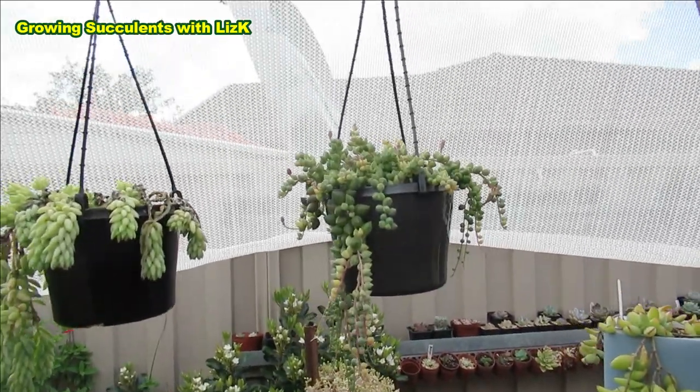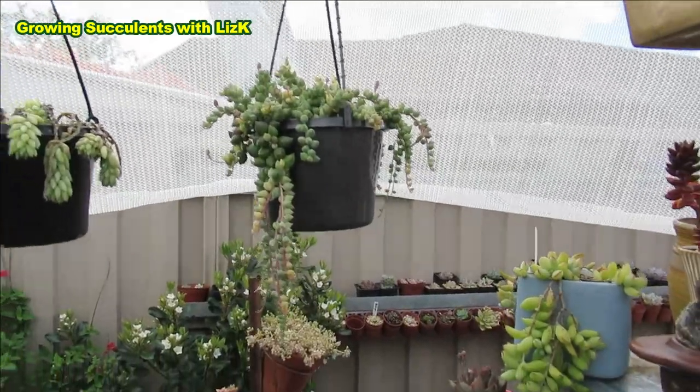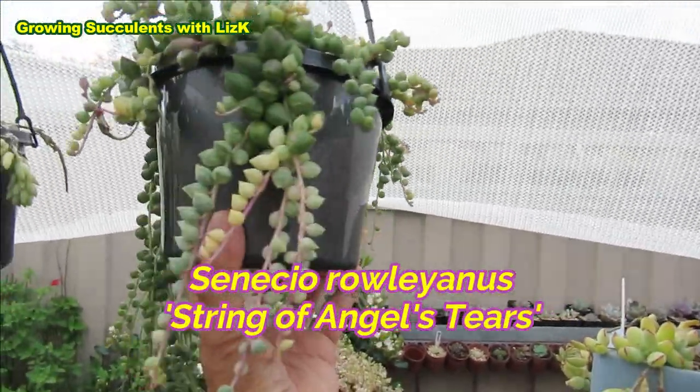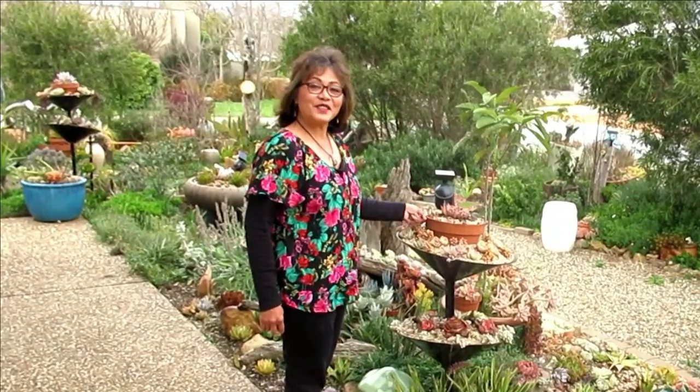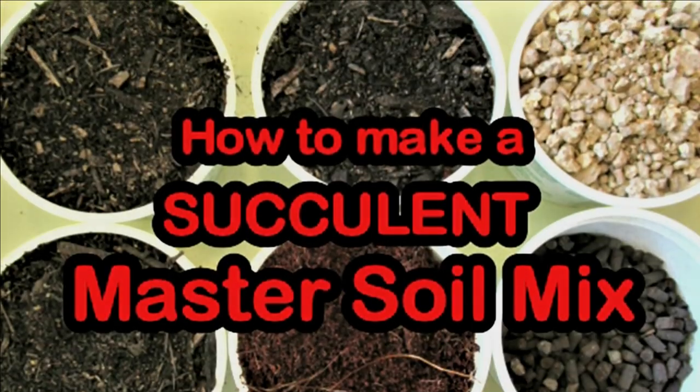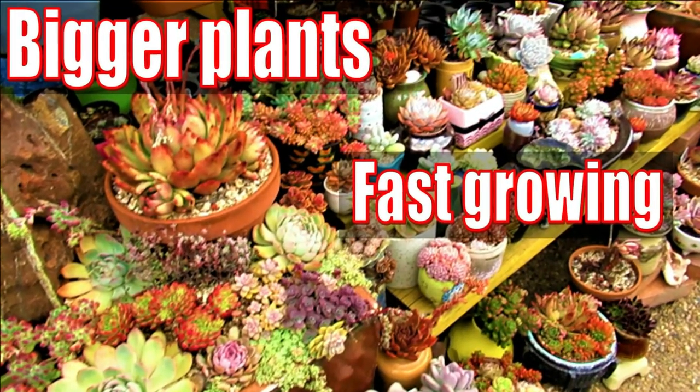And this is Senecio Rowleyanus Angel's Tears. Hello there, my name is Liz, a self-confessed succulent addict. Welcome to my channel, Growing Succulents.